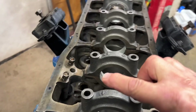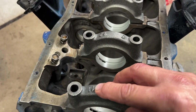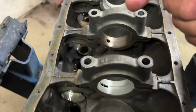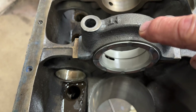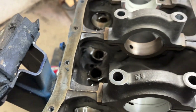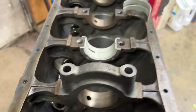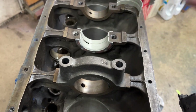These are the main bearing caps and they all have numbers on them with an arrow — number one facing forward, two, three, four. This one says T — that's the thrust bearing. That keeps the crankshaft centered in the block and keeps it from flopping back and forth.